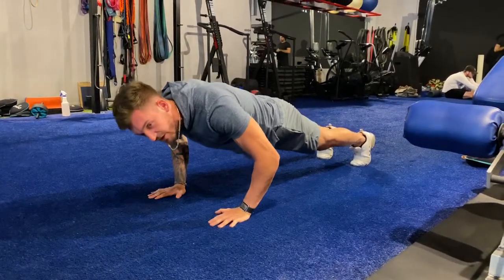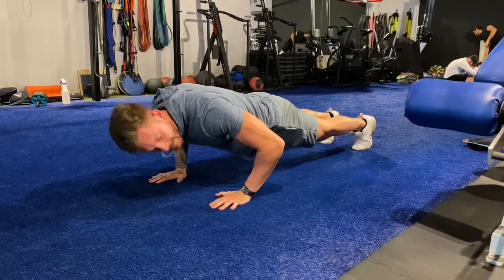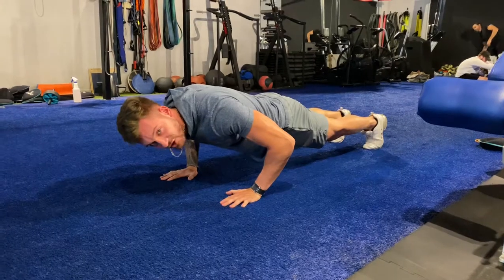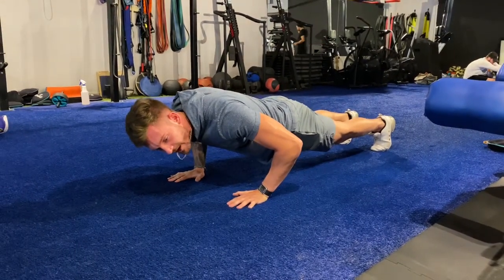Once your time is up, you'll then shift down halfway — 90 degrees in your elbows — and you're going to be holding here for time. Keep that straight line from your ear all the way down to your ankle.